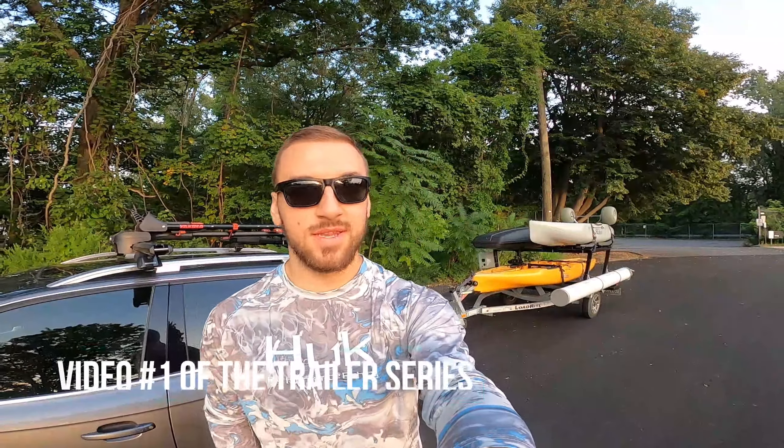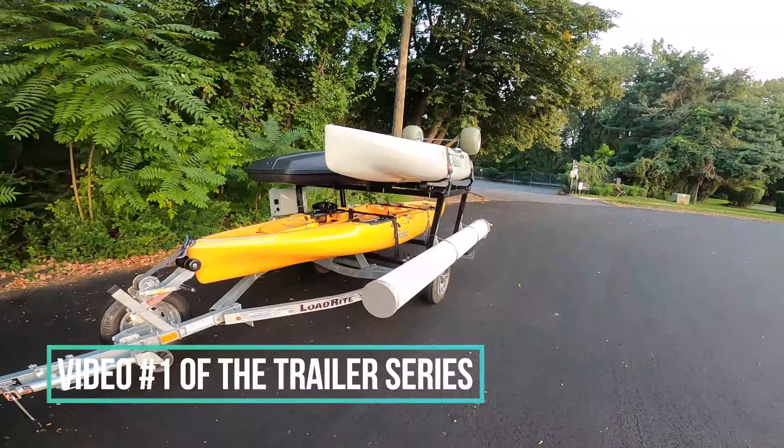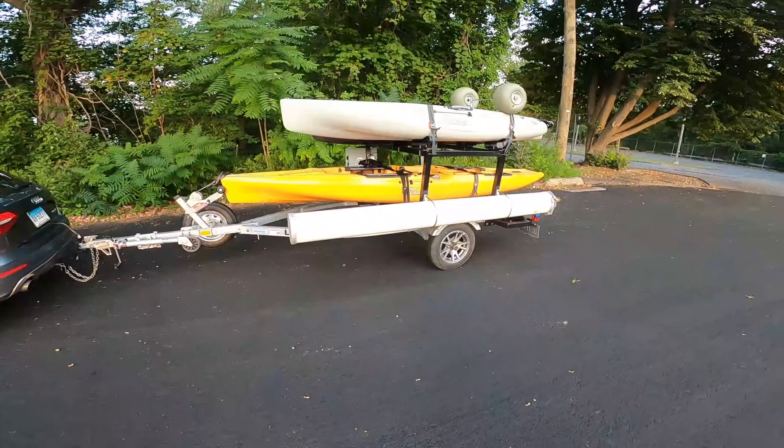Hey guys, welcome back to the channel. Today I'm going to show you my ultimate kayak trailer. I wanted to share this with you guys because just about everywhere I go, a ton of people are always asking questions about it.